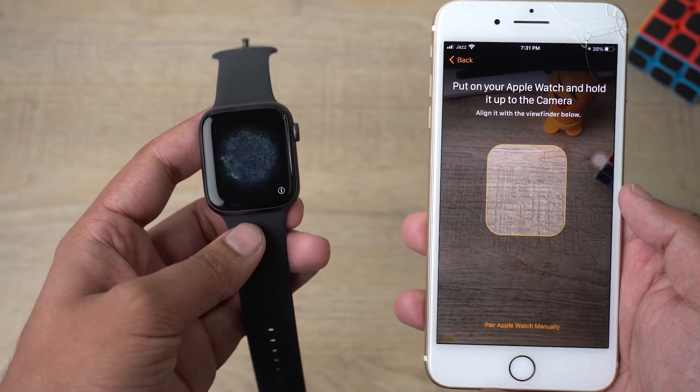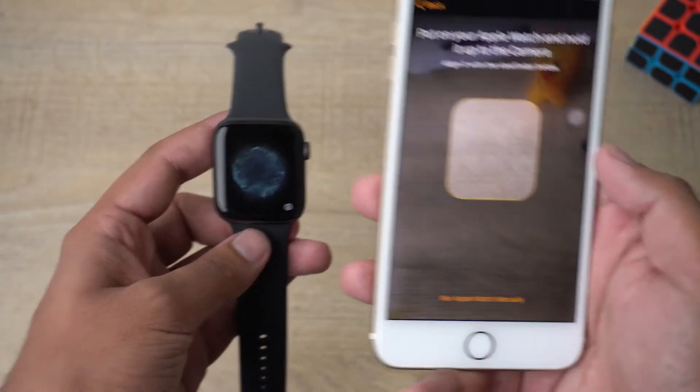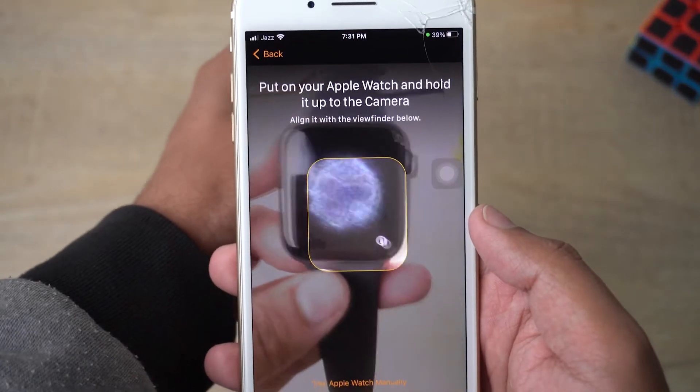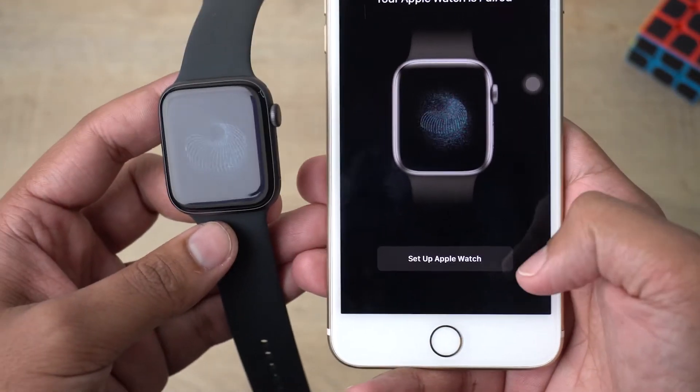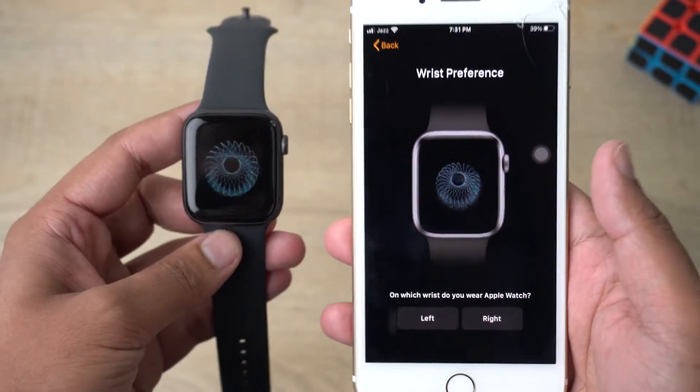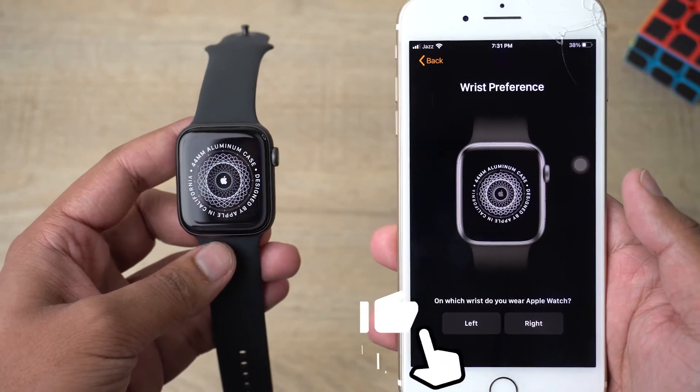Now you need to scan the QR code that appears on your Apple Watch. It's very simple — all you need to do is put it like this and it will start scanning. Okay, 'Set up Apple Watch' — done.